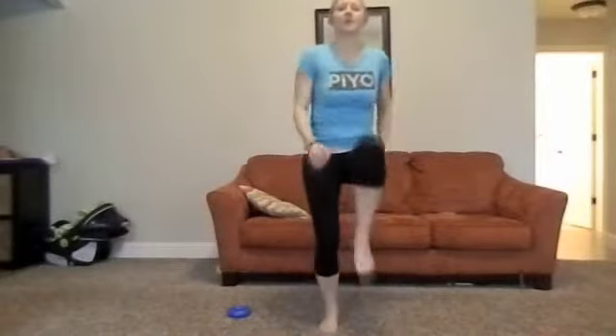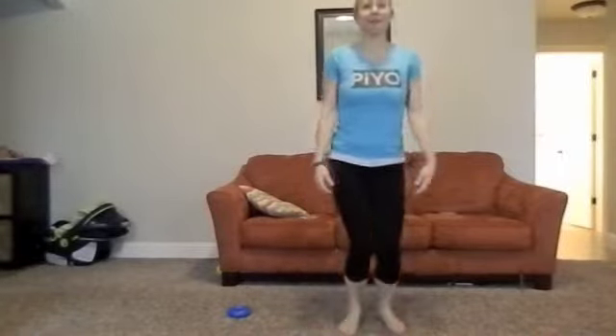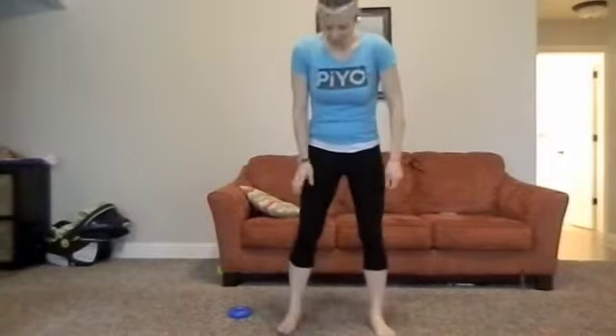Jumping jacks — and then squats. Make sure that your feet are shoulder-width apart and you're back on your heels — lean back on your heels.